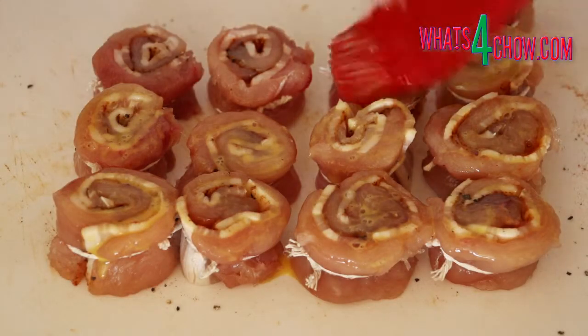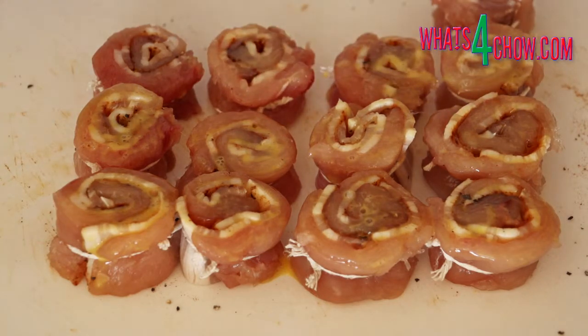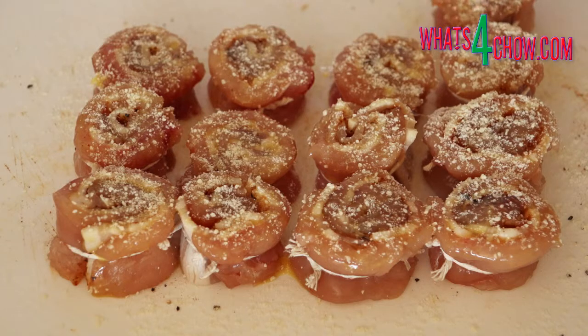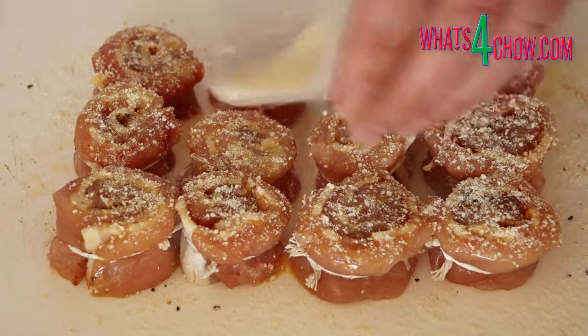Place all of the wheels on a board and paint them liberally with the egg. Sprinkle liberally with powdered parmesan, then turn the wheels over and repeat this process.